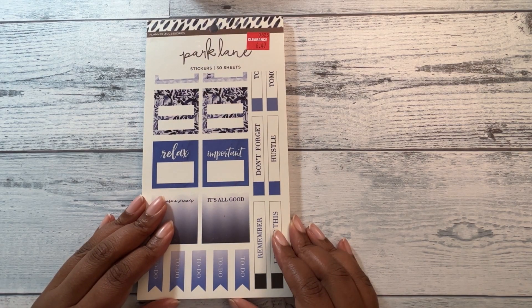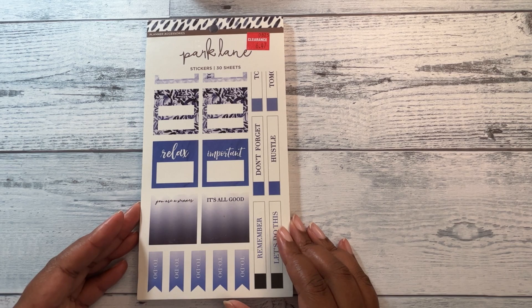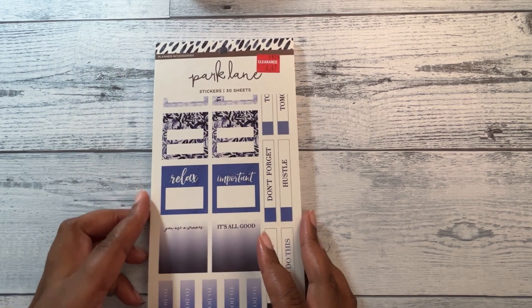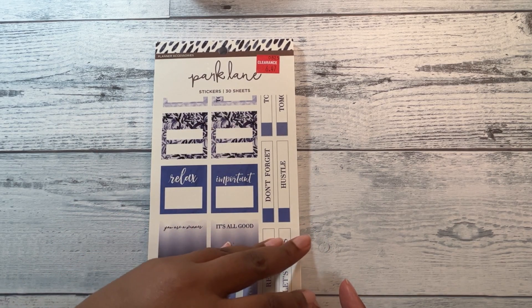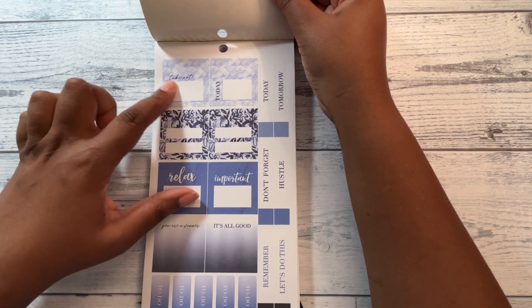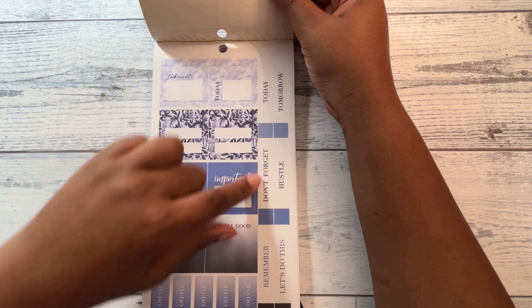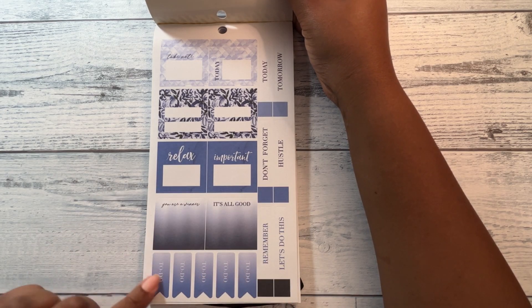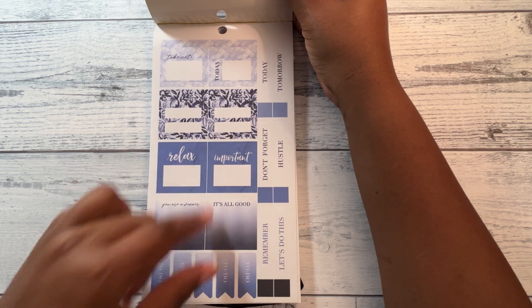So this first one — it just says Park Lane planner accessories, stickers, 30 sheets. Opening this up, it has functional text stickers: 'take note,' 'today,' 'tomorrow,' 'don't forget,' 'hustle,' 'remember,' 'let's do this,' 'to do,' 'you are a winner,' 'it's all good,' 'relax,' 'important,' and some boxes. It looks like it's just one page of those.